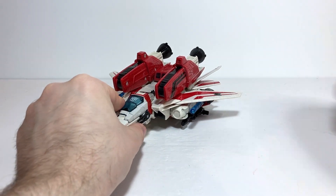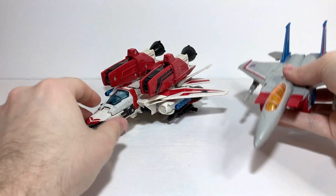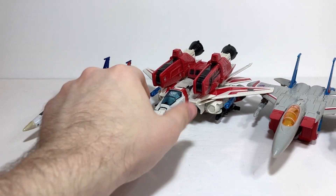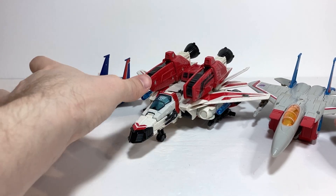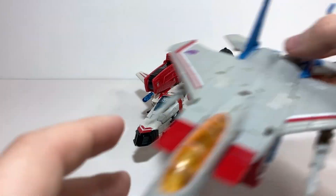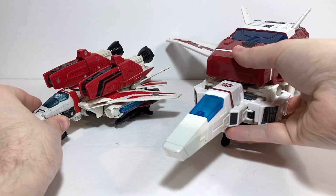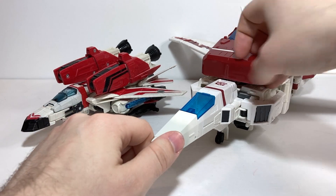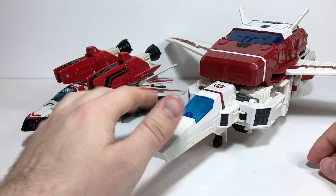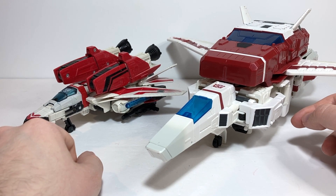In terms of comparisons in jet mode, here he is with Kingdom Sideswipe for a standard reference, and with Earthrise Starscream as a standard Voyager jet. I'll also show him off with the Universe Starscream since these are the two smaller versions of the characters — they look pretty good together. And last but not least, here he is with our most recent Commander Class Jetfire, who is obviously much bigger. That one goes for a strictly show accurate look in jet mode and really doesn't have a lot of that Macross DNA, whereas this one still feels very Macross-y in nature.